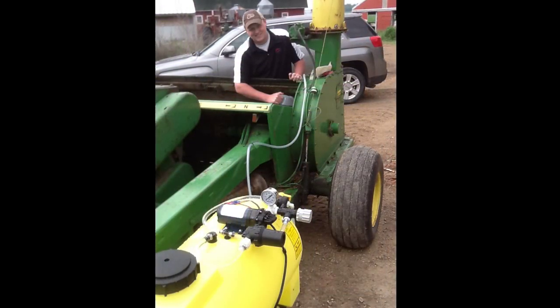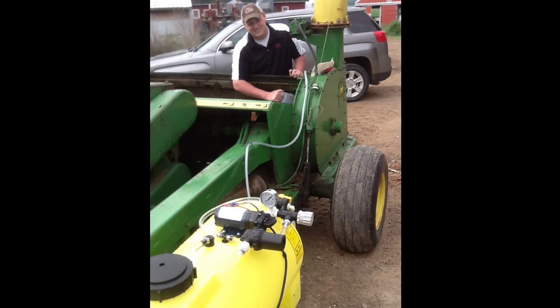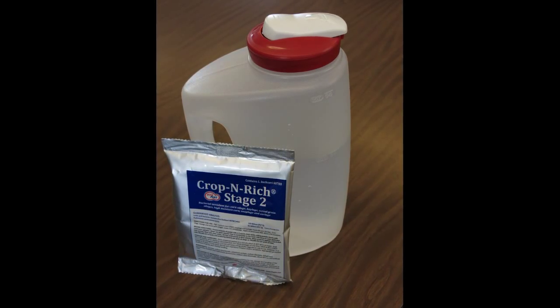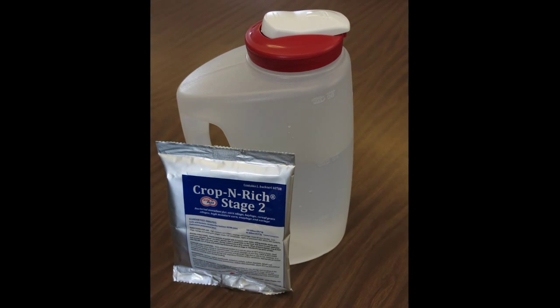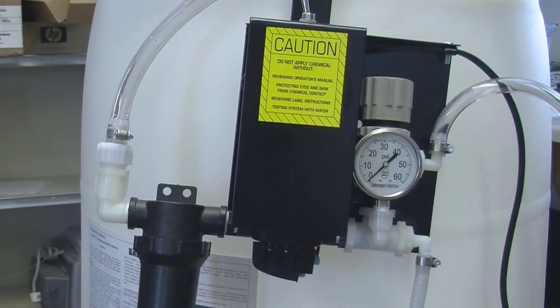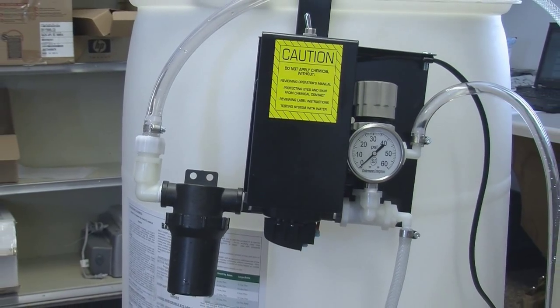Here we see a DE25 applicator on a pull type chopper. Calibration is the same as the DE8. Let's do a quick example with high moisture corn. First I like to determine what the solution application rate will be per ton of forage or high moisture corn. These are high volume applicators as opposed to the ultra low volume applicators featured earlier, and generally apply a pint or more of liquid per ton.